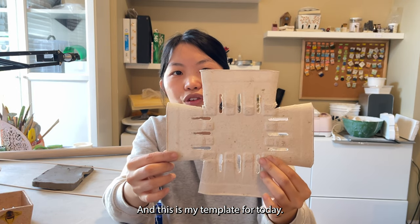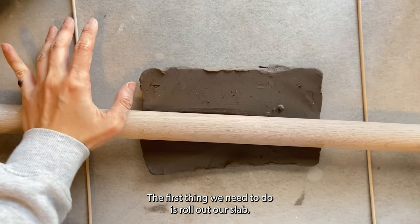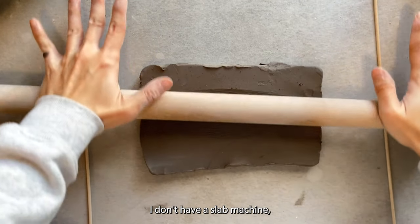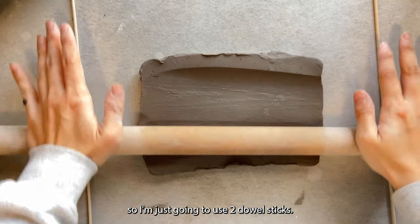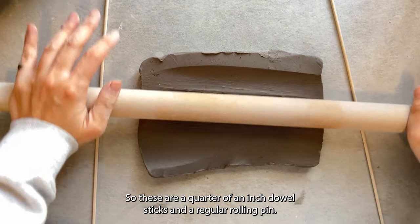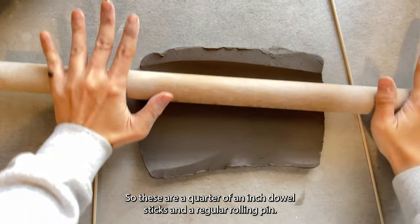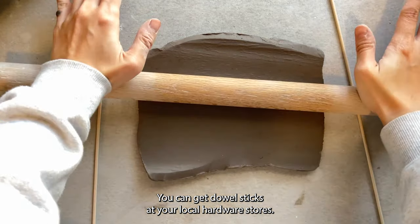This is my template for today. The first thing we need to do is roll out our slab. I don't have a slab machine so I'm just going to use two dial sticks — these are quarter-of-an-inch dial sticks — and a regular rolling pin. You can get dowel sticks at your local hardware stores.